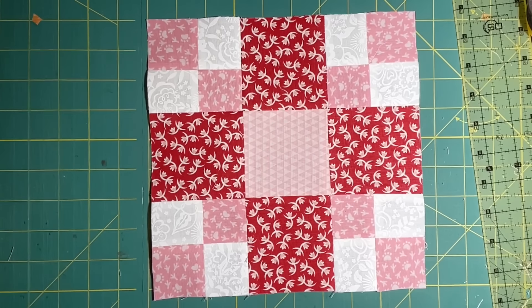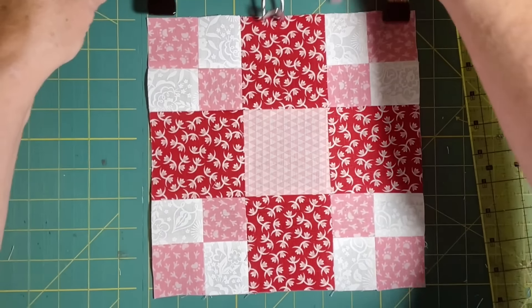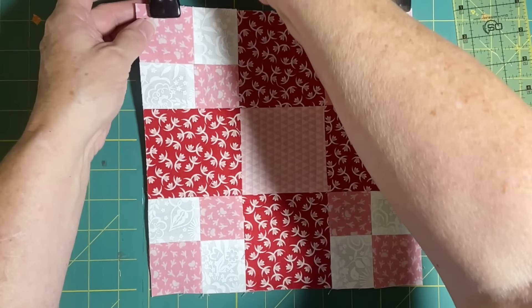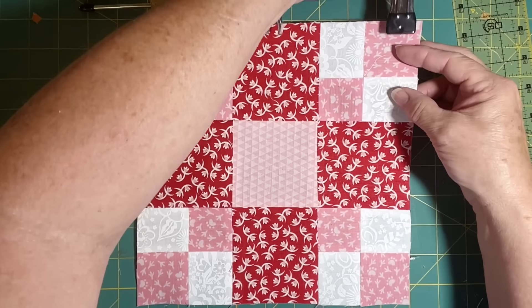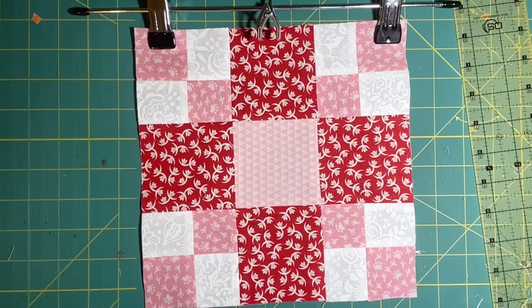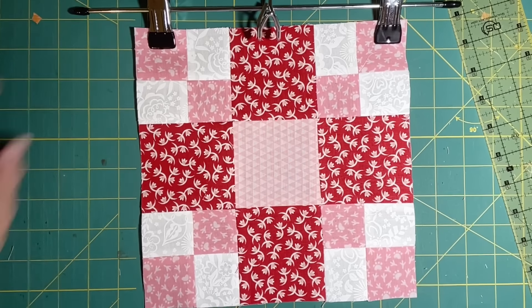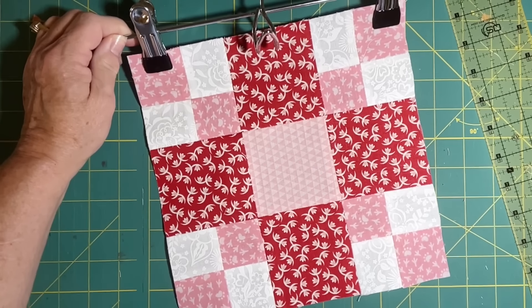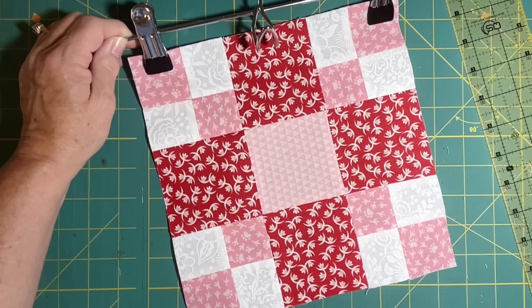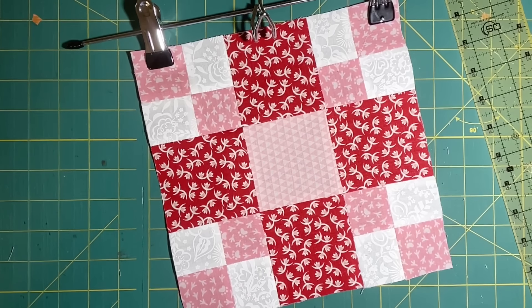Now my block is ready to be stored. I like to use a pants hanger or a skirt hanger like this. I will be using this to hold my blocks until I get ready to put things together — I'll hang it up on a hook and they will stay nice and neat. So I need to make my other one like this, and then I need to make two more pairs of a different red and pink configuration. Wait till the end of the video to see all six of these A blocks.